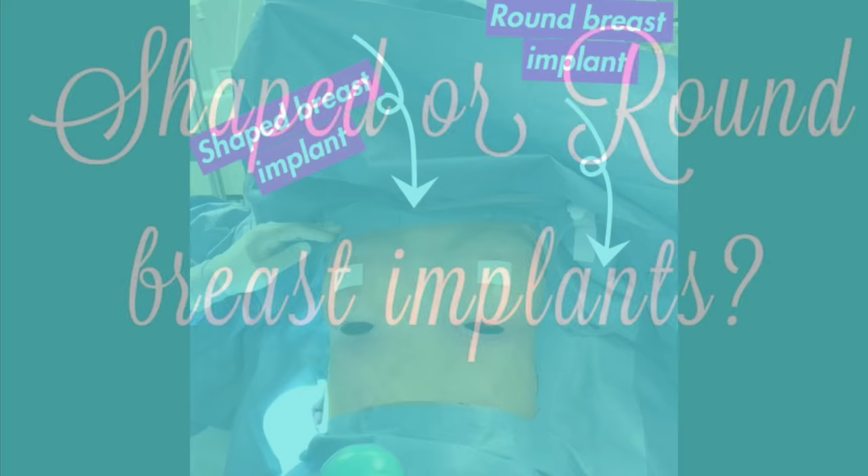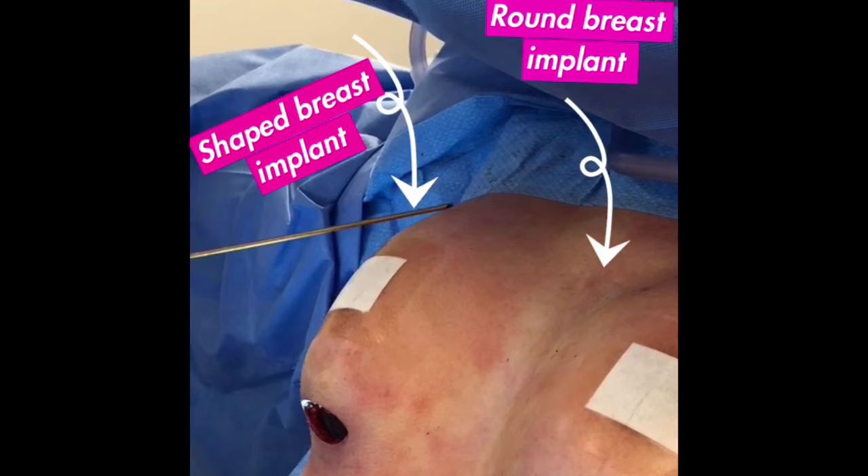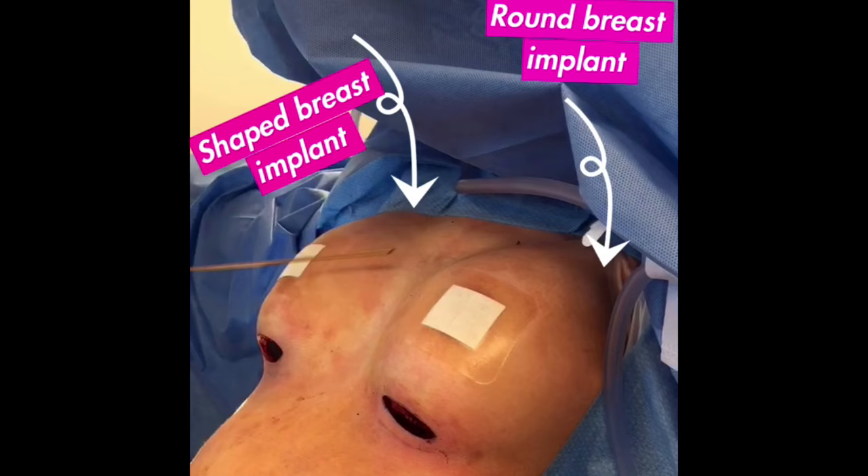I'll take a moment to show you the difference between the teardrop shaped implant and the round sizer. With that teardrop shaped implant, we have a much more natural slope at the top and much more of a breast shape, as opposed to a round ball shape that you see with the sizer.